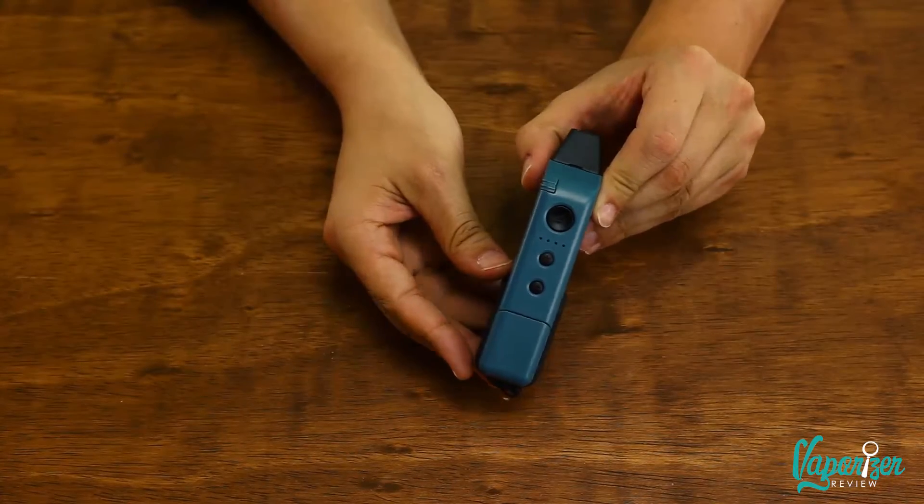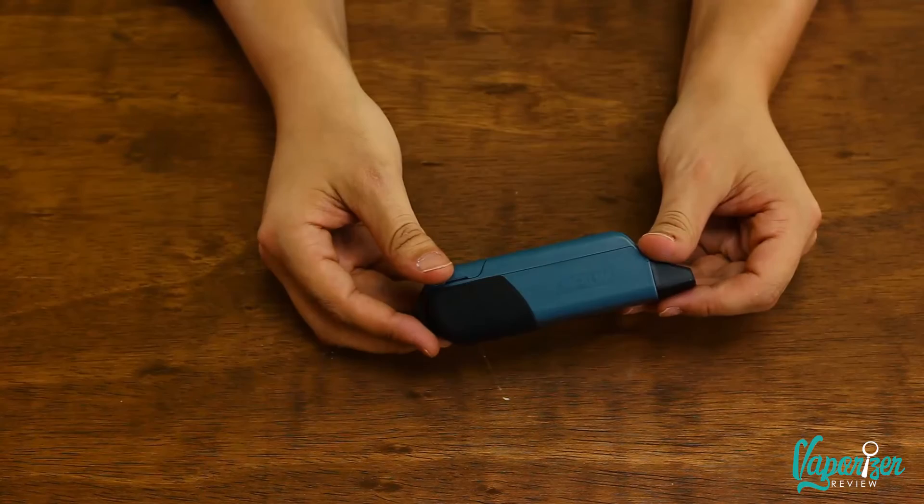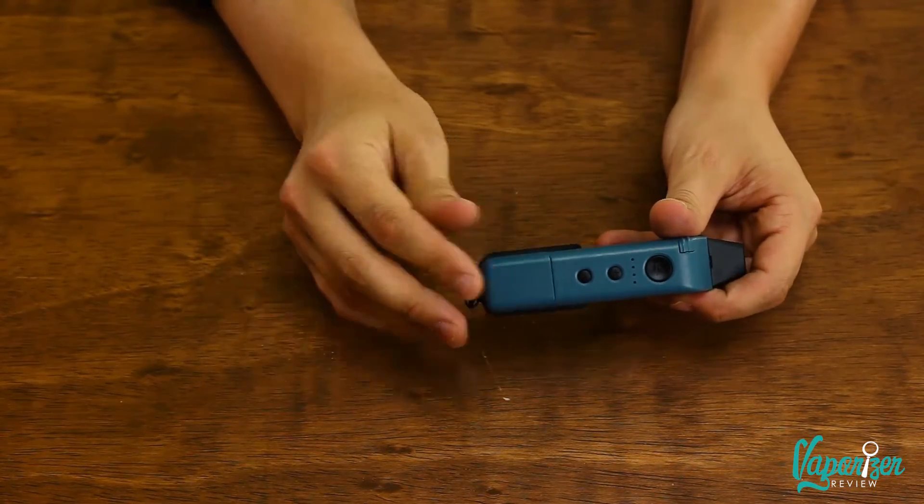If you have someone on your list who's a great outdoors lover — wears flannel every day of the week, maybe likes to go hiking — I recommend the Vapium Summit Plus. It's a rugged portable that is both water-resistant and great for on-the-go use. The type of person who goes kayaking or fishing can take it out and not feel stressed about using it or dropping it in the water. Great portable.